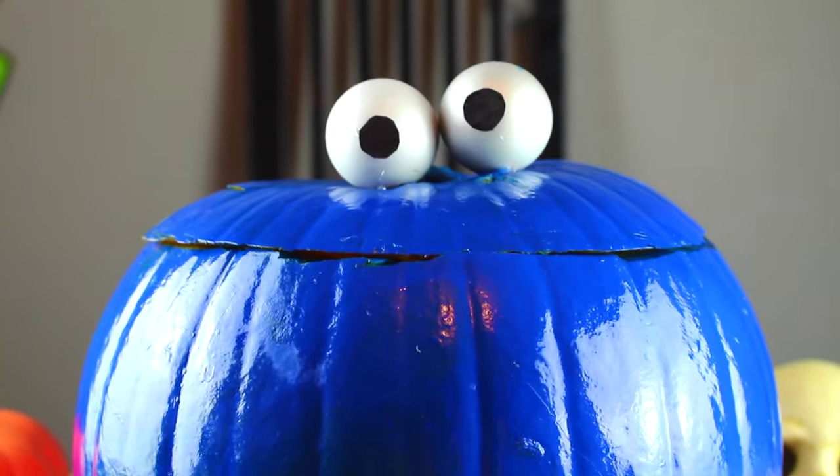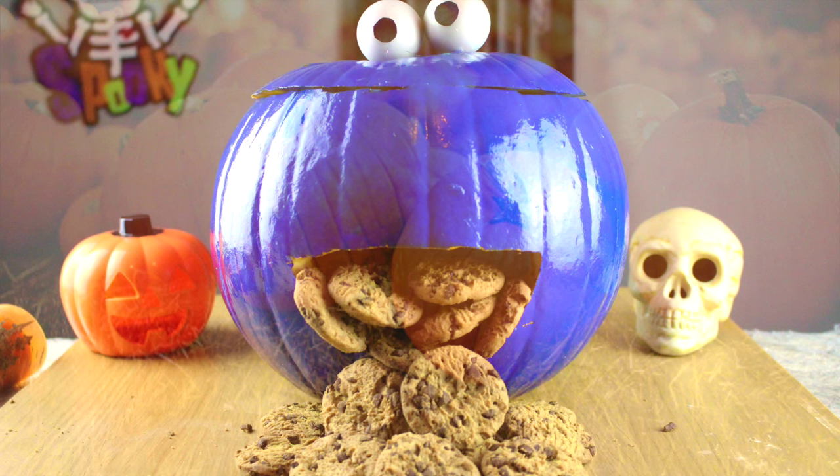Have an absolutely wonderful Halloween! If you recreate this cookie monster pumpkin, send it to me on Instagram. That is it for today's video, guys. I really hope that you enjoyed it — if you did, leave it a big thumbs up and stay tuned for my next video. Bye, guys!